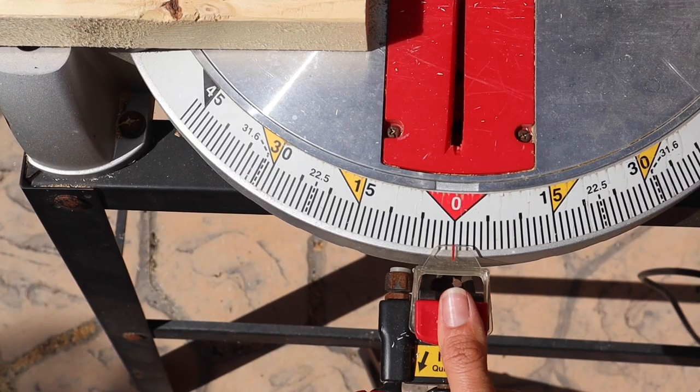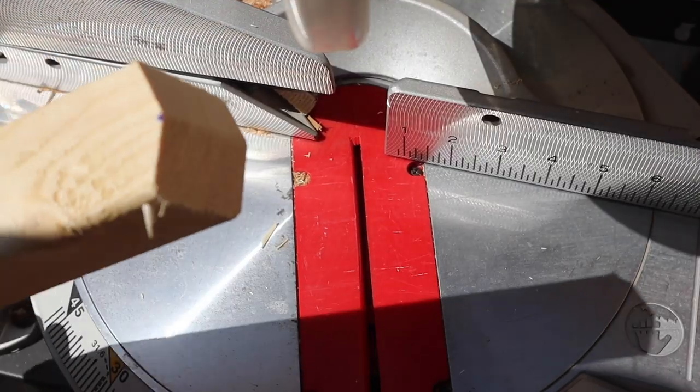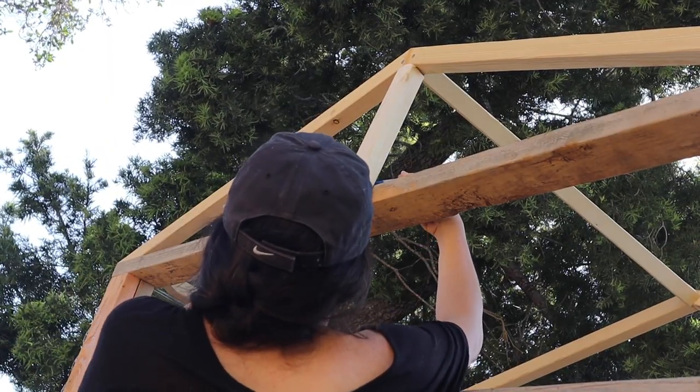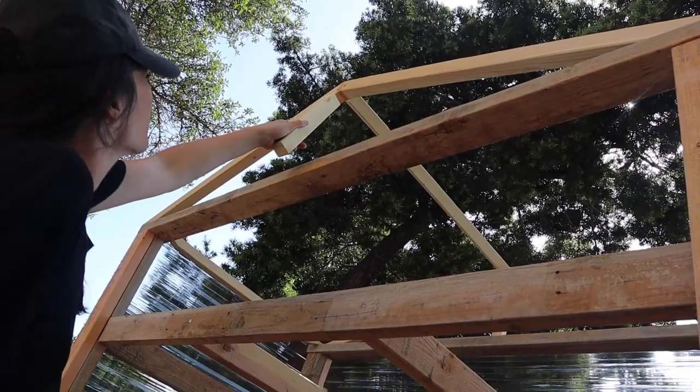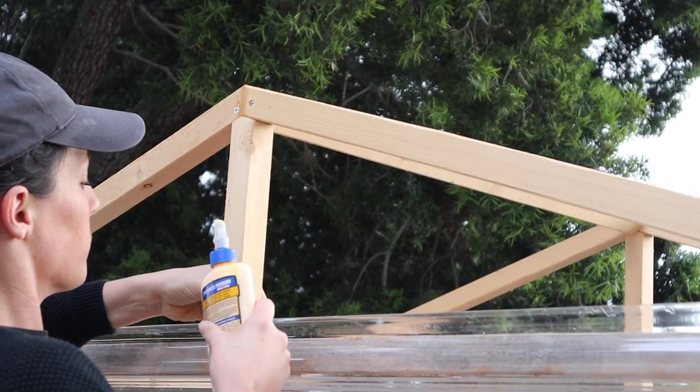To add some additional support to the roof, I went ahead and cut a little piece that I could add underneath the roof for a bit of additional support — cut at about 18.6 degrees. Once I had that lined out, I went ahead and just measured with a Sharpie on the back and kind of hammered it into position.